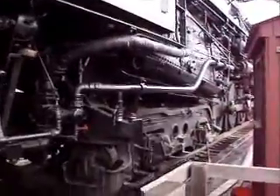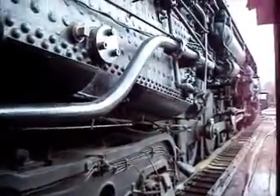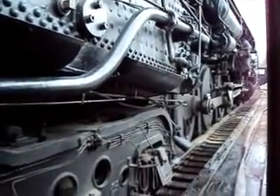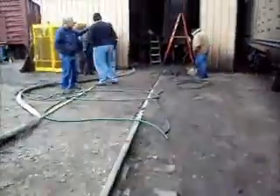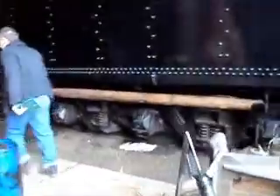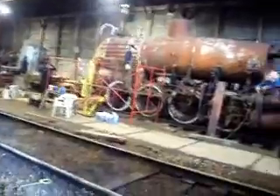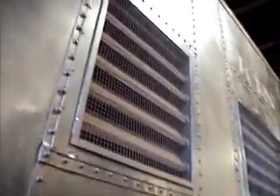Boiler wash complete. It's clear on this side — you can see Jim over there, it's clear on this side too. We're going to move it back in. There it goes — big black. Move her on in. The explorers are working on the 76 over here, and the power car is going to get all painted up.